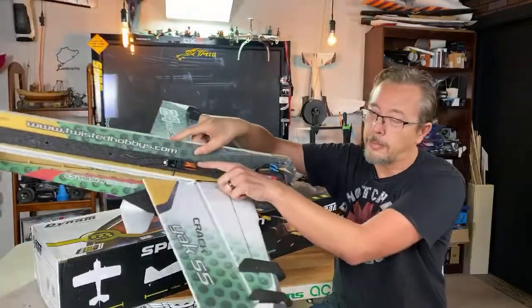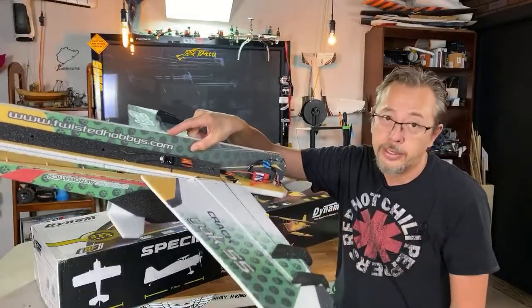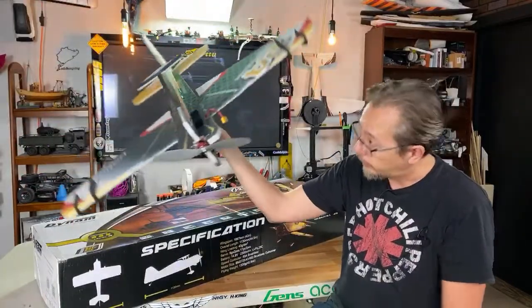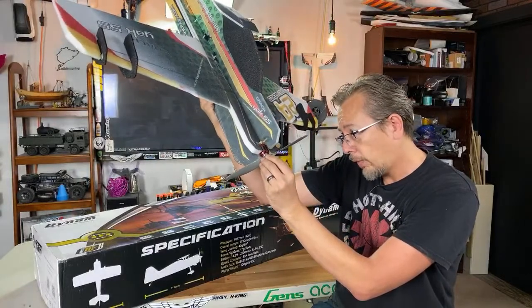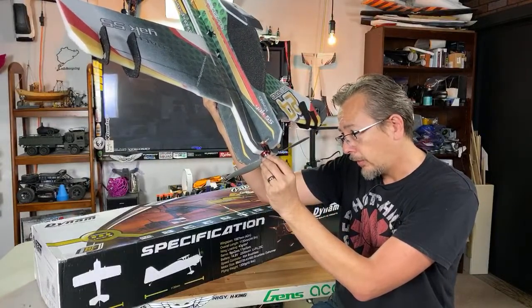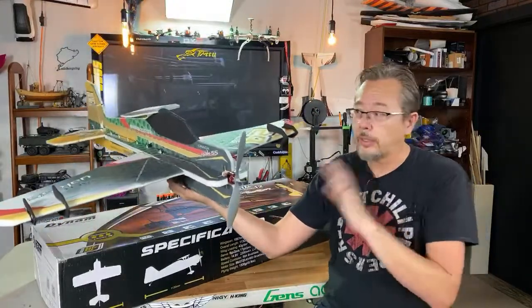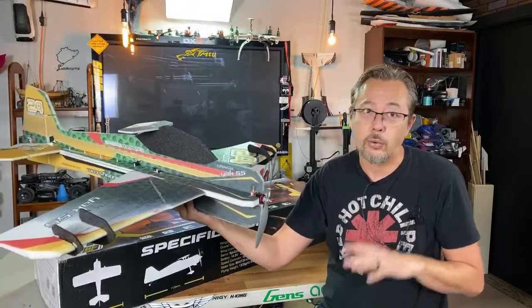The guy has this spec'd out really nice. If you look at the wiring here, it's really well done. I just realized I left my bind plug in, so I'm gonna have to bind it one more time. But a little 30 amp ESC up there in the front, and this is a G Force 1200 kV motor — it's a 2830.